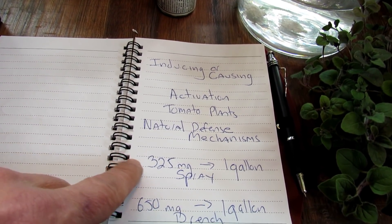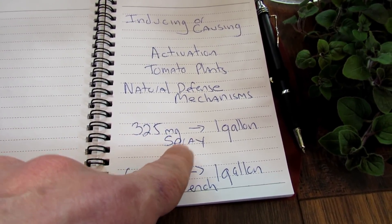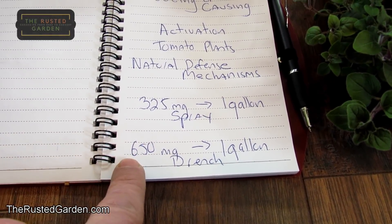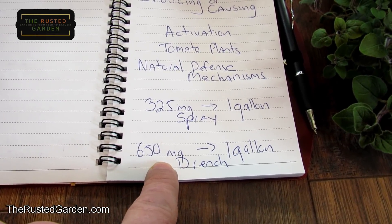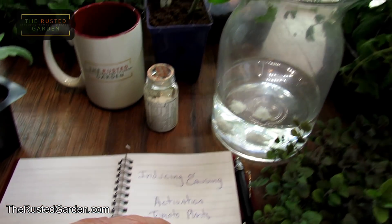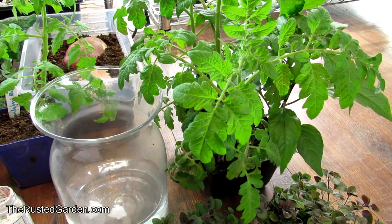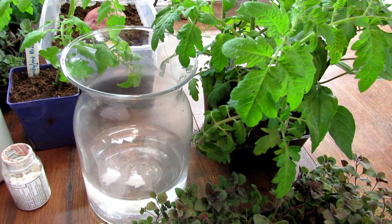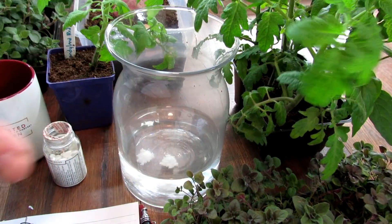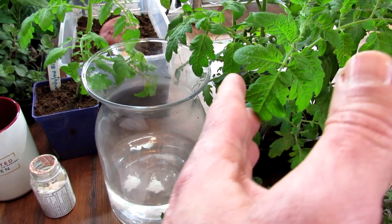It's just one 325 milligram tablet to one gallon to make the spray, and two 325 milligram tablets — 650 milligrams — to make the one-gallon drench. When you go out into the garden to spray, it's just a quick spray — top, underside — and walk away. If you're going to do the drench, mix this into a gallon and pour the whole gallon around the base of the plants.